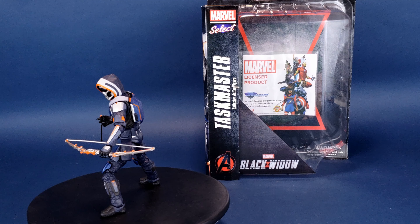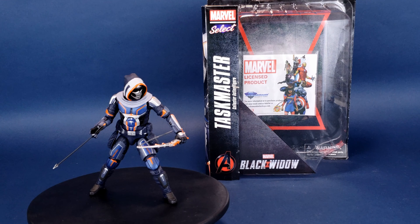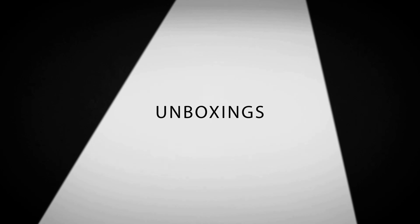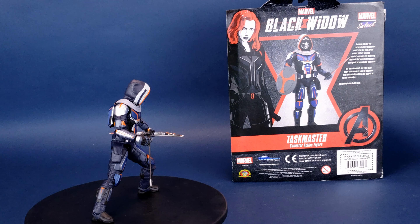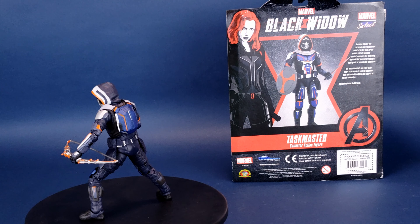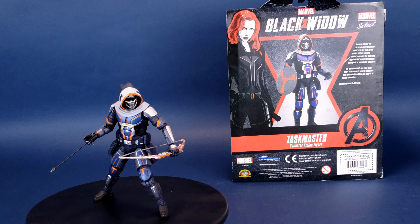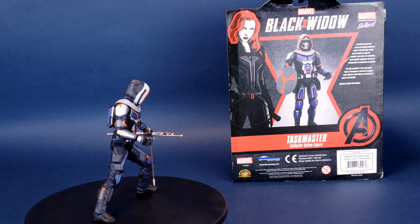A new Black Widow movie is coming, and Diamond is up for the task. This is your look at the Diamond Select Marvel Select Taskmaster Collector's Action Figure. A masked assassin who carries out deadly missions on behalf of the Red Room, armed with the ability to mimic his enemies' every move, the calculating and formidable Taskmaster will stop at nothing until he accomplishes his mission. This fully articulated 7-inch action figure of Taskmaster is based on his appearance in Marvel's Black Widow and features 16 points of articulation. It was sculpted by Gentle Giant Studios.